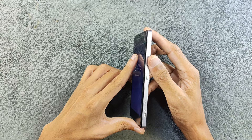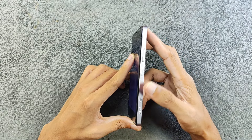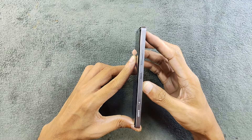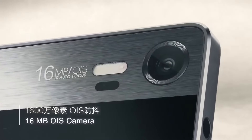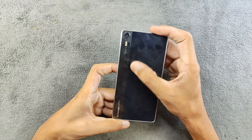On the right-hand side we got volume rocker, power button, a toggle switch to toggle between auto and pro mode, and a two-stage shutter button. On the back we got our main camera sensor which is 16 megapixels with laser autofocus and triple flash. The back is actually glass.